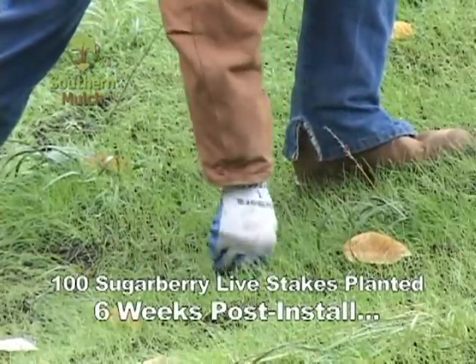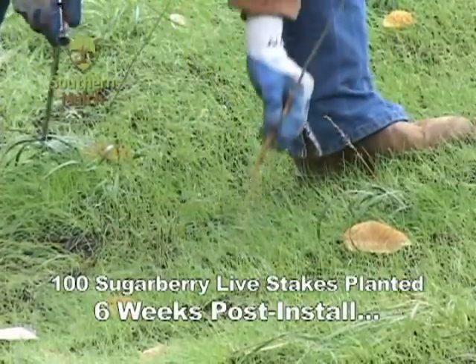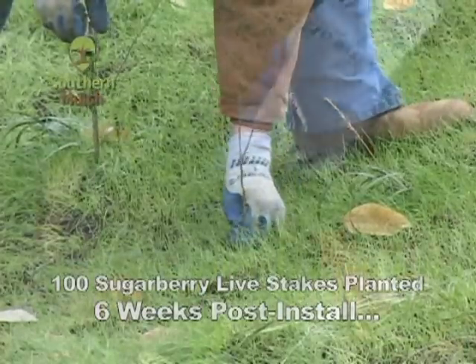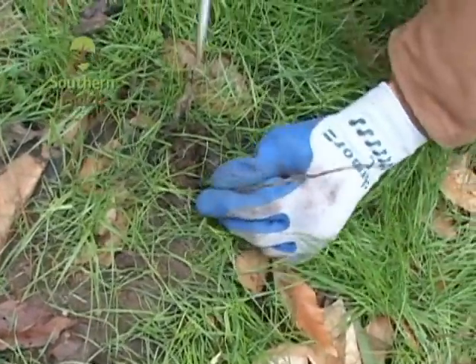Two weeks later, we came back and planted 100 bare root sugarberry live stakes. These native shrubby trees will grow larger and deeper roots over and through the liriope roots, providing further slope stabilization.